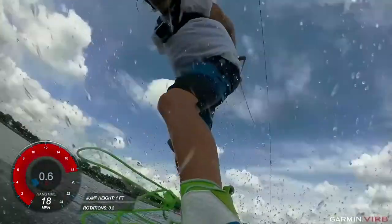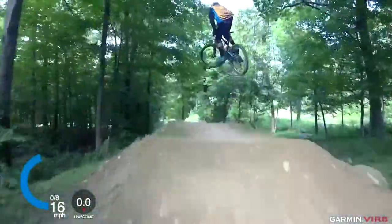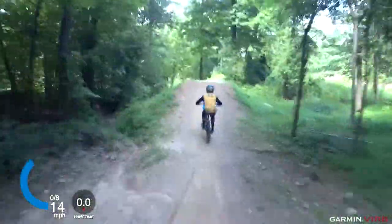With VRB Ultra, capturing high-definition action footage is easier than ever. Let's learn more about your camera's functions and start creating incredible footage.